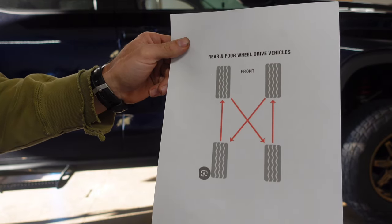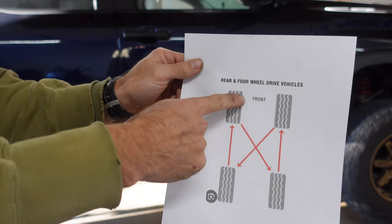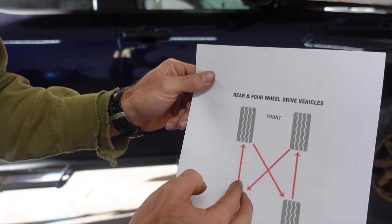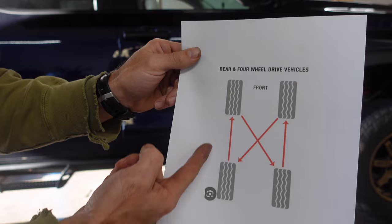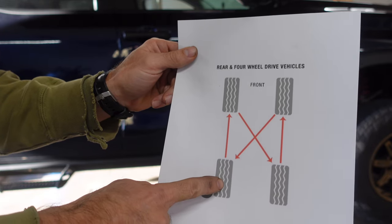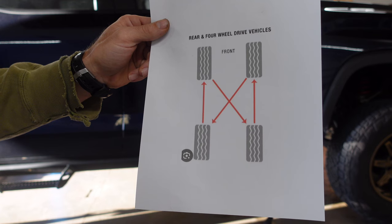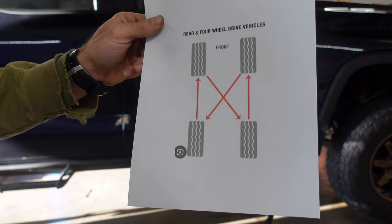I'll show you how I rotate my four-wheel drive tires — it's probably the same even if you have a rear-wheel drive truck. If you have steel wheels, it's going to be 154 foot-pounds to torque the lug nuts back on. If you have aluminum wheels, it is 97 foot-pounds. For the rotation pattern: take the two front tires, cross them, and put them in the rear. Take the two rear tires and just go straight forward. That way each tire cycles through all four positions over time. You can take a screenshot of this.